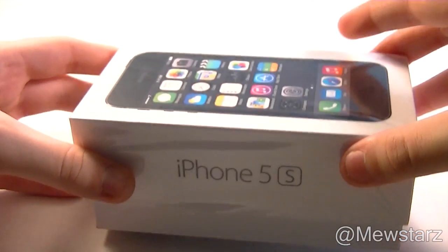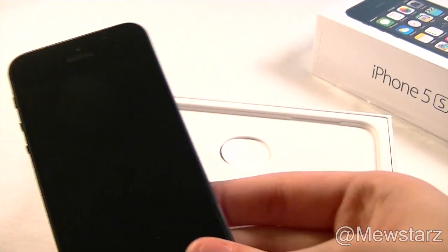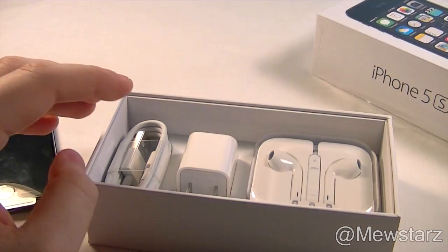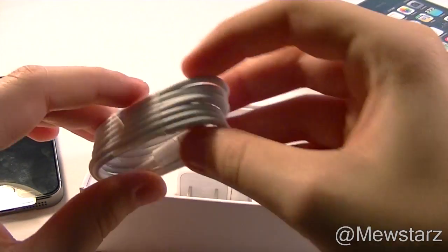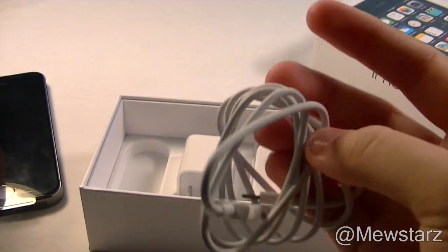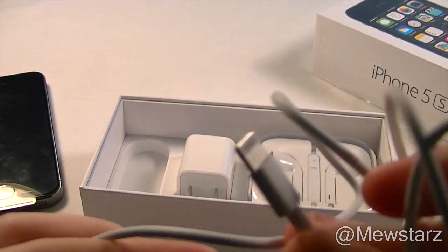Let's just slide it out real quick — and there is the phone itself. As you can see there's already fingerprints on it. Let's go ahead and take out this paperwork right here, and then here is the lightning connector. This was actually my first time seeing a lightning connector in my hands, not just at an Apple store, so I did want to show how small it was.